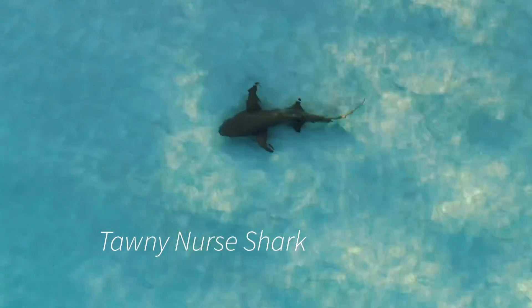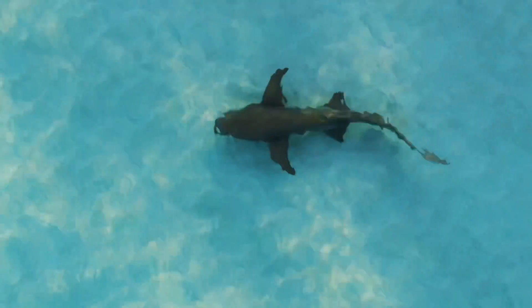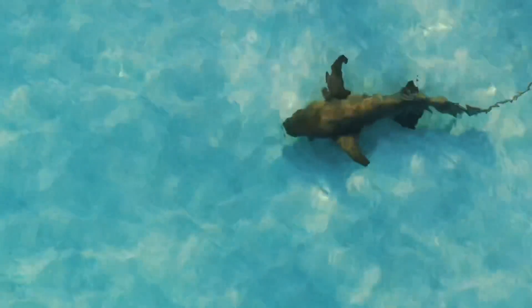This shark is the tawny nurse shark, and it's very easy to distinguish from other sharks. You can see it has a really square snout, the peck fins are quite large and curved, and the dorsal fin is placed way back.